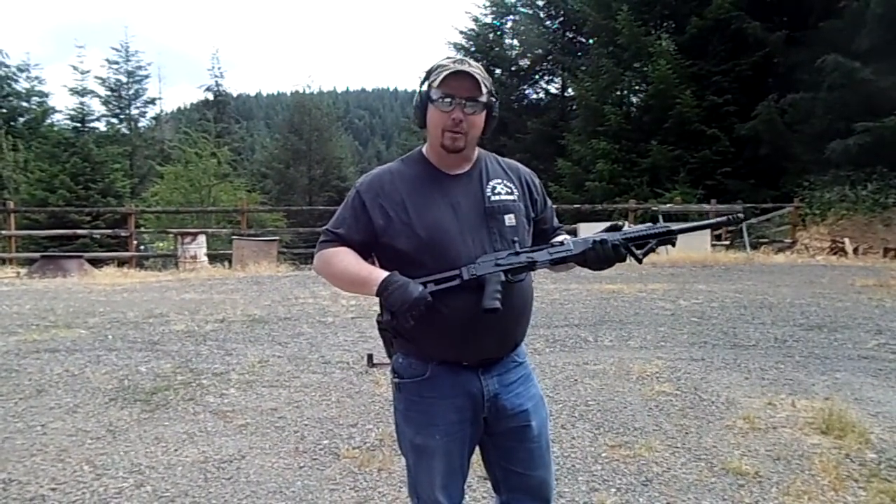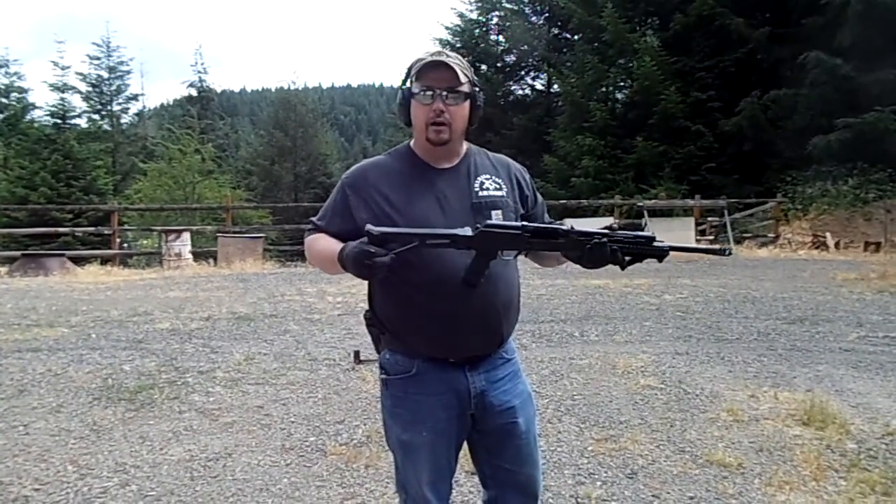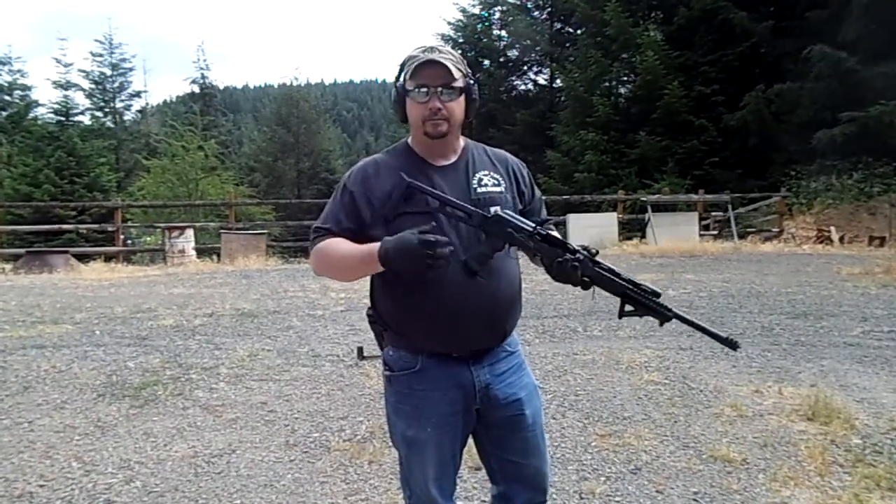That'll be a pretty good video coming up your way. Hope you liked the video. Check us out on YouTube, check us out on Facebook — Emerald Valley Armory. Hope to see you at the Armory.